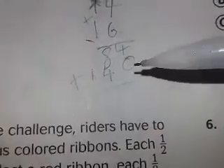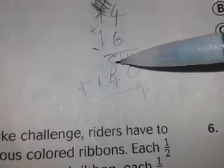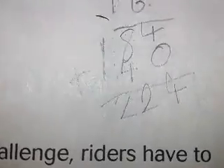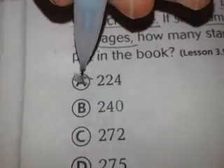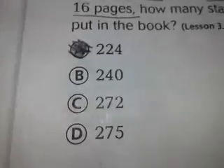That gives you 224 — put the 1 here and bring down the 2. So the answer is 224. Let's check: yes, 224. And that's how you multiply with double digits.